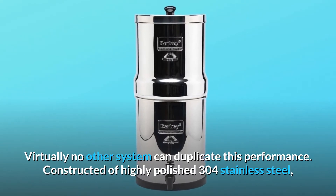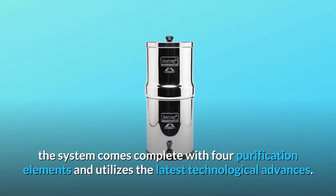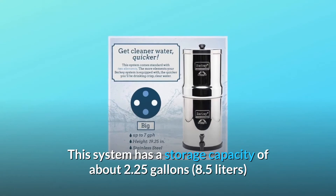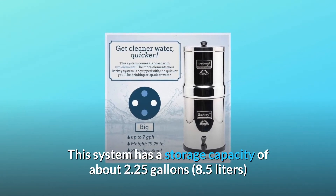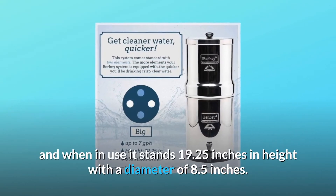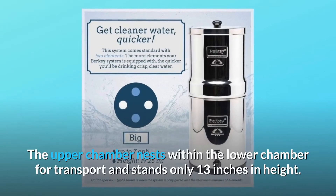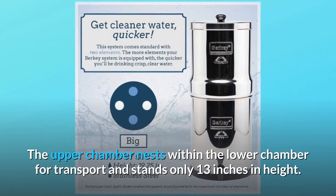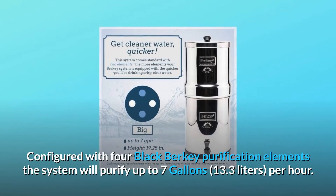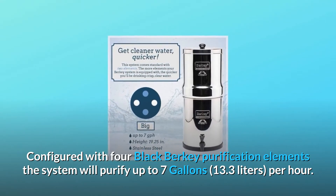Virtually no other system can duplicate this performance. Constructed of highly polished 304 stainless steel, the system comes complete with four purification elements and utilizes the latest technological advances. This system has a storage capacity of about 2.25 gallons (8.5 liters), and when in use it stands 19.25 inches in height with a diameter of 8.5 inches. The upper chamber nests within the lower chamber for transport and stands only 13 inches in height.